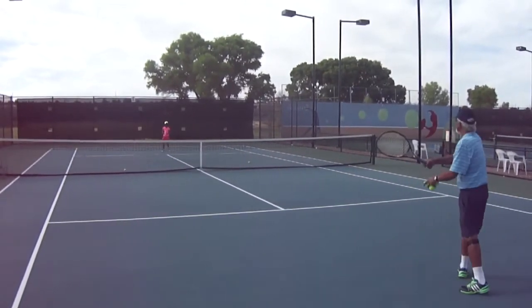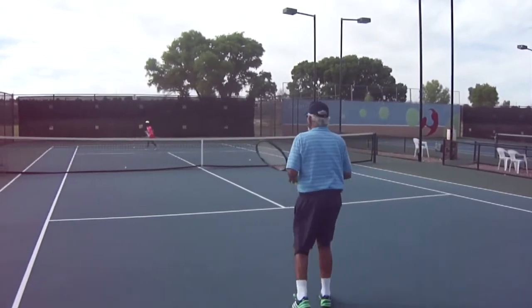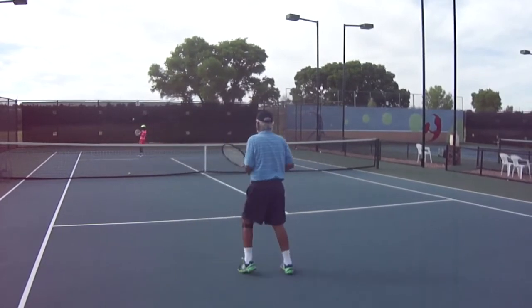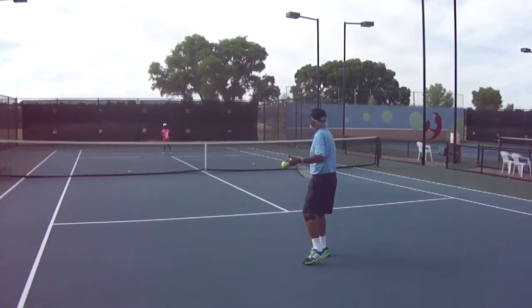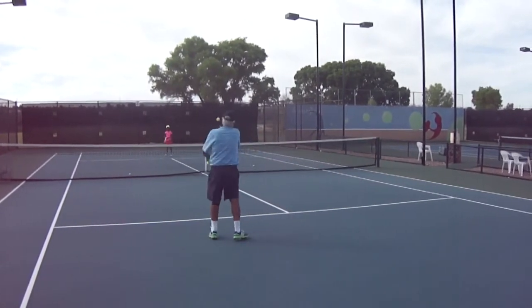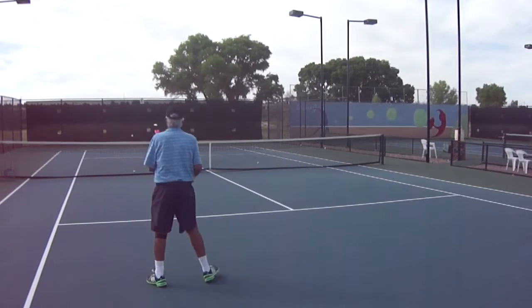Her backhand here she's hitting fairly flat, and this will probably stay the same throughout her career because I believe in a flat backhand when students can hit it. Her forehand I'll probably change to add some topspin to it, but the most important thing is that she gets her weight into the shot no matter how she hits it, and that she should be able to control the ball.